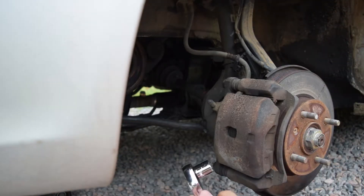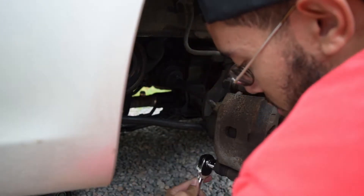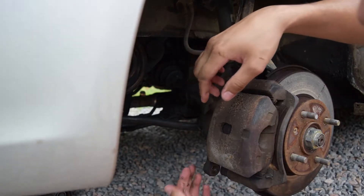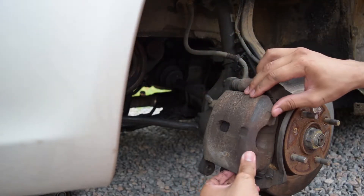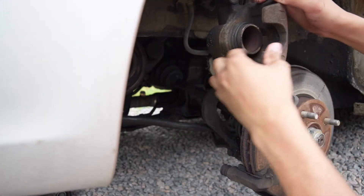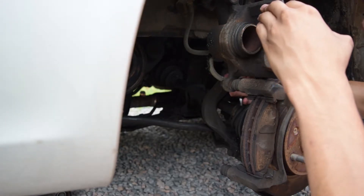Just like that. Once you get that, just loosen that out. Now once you slack and take this bottom one out, you can pull the whole assembly up over top like that. And once you've done that, sometimes you want to put something here to hold it because you don't want it to fly back.